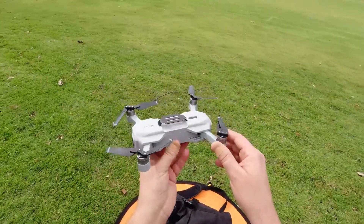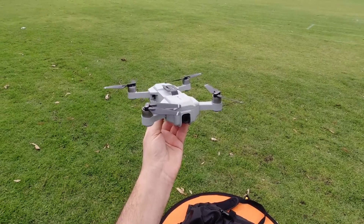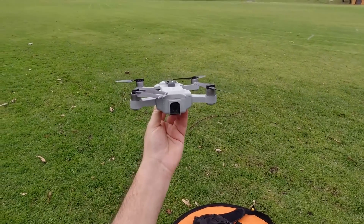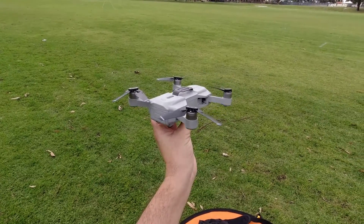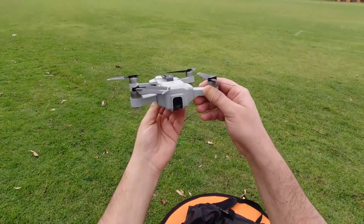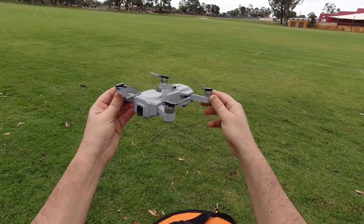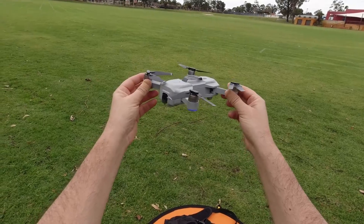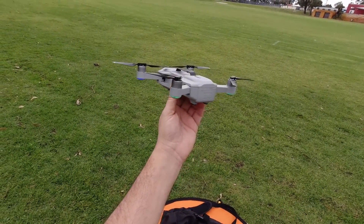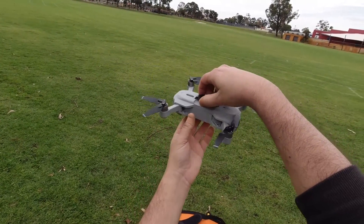It surprised me a fair bit that once you take off it actually wants to go up all the time — there's some sort of issue there for sure. I didn't really like that at all. I've never experienced a drone that would actually just slowly creep up unless you bring it down — I couldn't let go of the stick. That was rather odd behaviour. The camera quality looked OK — I only managed to do the follow me, and then I went into orbit mode and it decided to come home.